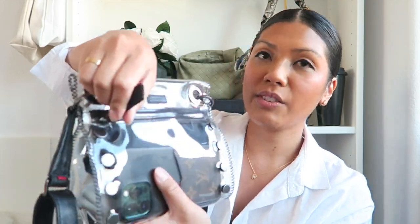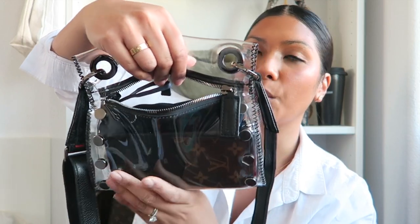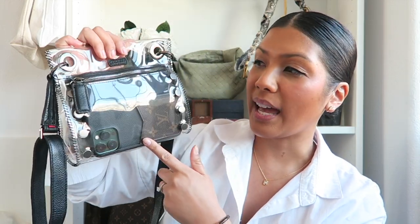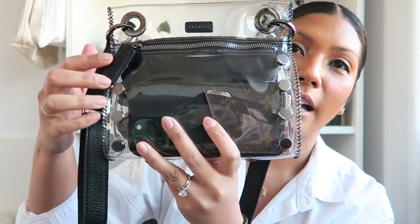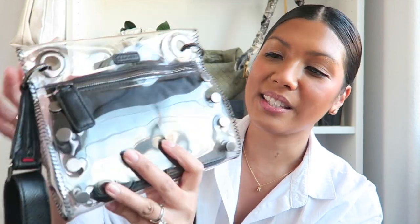A lot can actually fit inside, and the opening of this bag is right over here — it's really easy to just grab your stuff and put it in. My bag is in clear but I have the one with black leather and gunmetal rivets. Hammett is really known for their rivets, so that's how you know it's a Hammett bag because of its really cool rivet design.